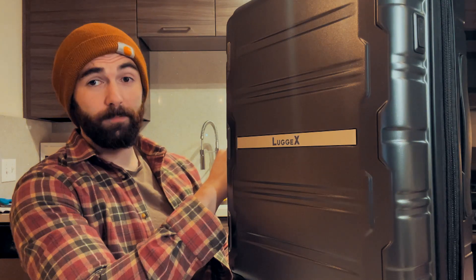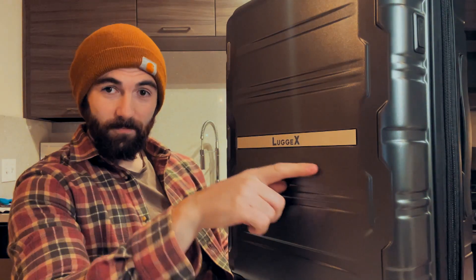Is it the fact that it's durable? Is it the fact that it's stylish? No, that's not my favourite thing. Shall we see one of my favourite things about this suitcase? On the side right here, there's this little switch.